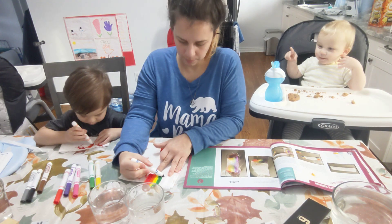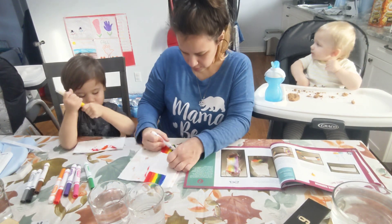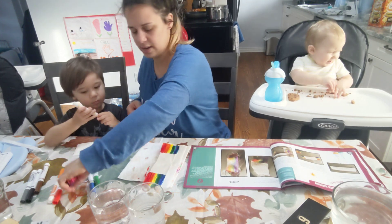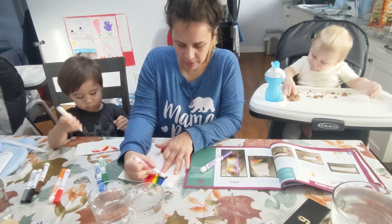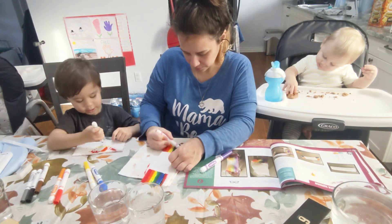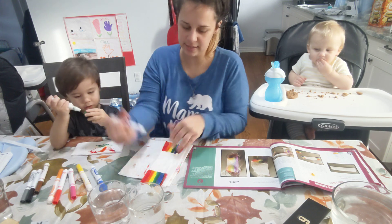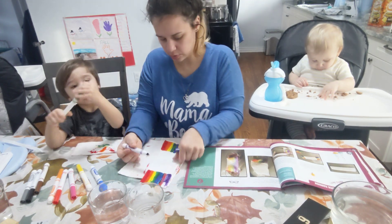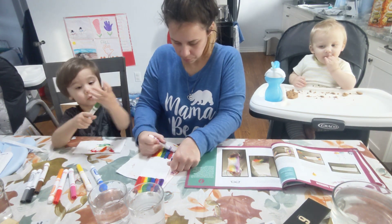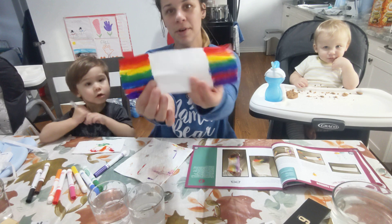Blue. Okay, and then we don't have indigo, but we have pink. So we're going to make it pink. I'm going to do my own one. Yeah, you're going to make your own rainbow. Pink. And violet. Is that violet? Yeah, mommy has violet. Do you want to use violet after too? I want violet. Okay. So here is what our rainbow looks like.